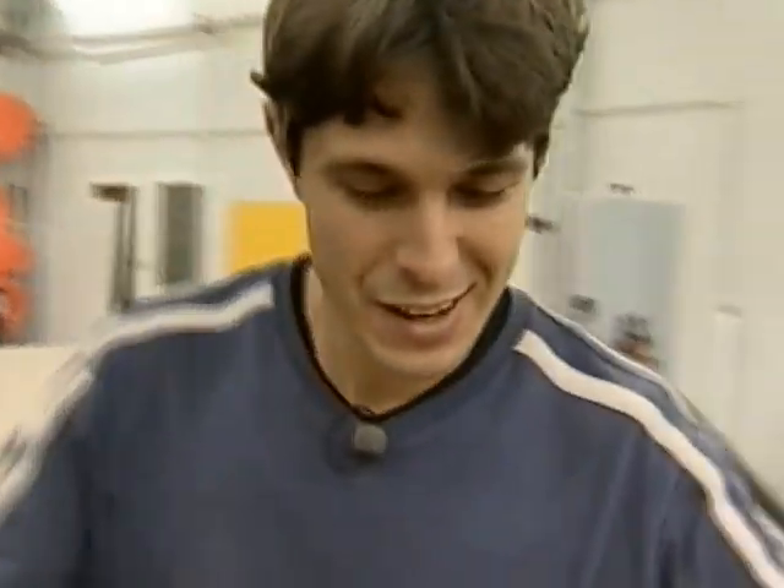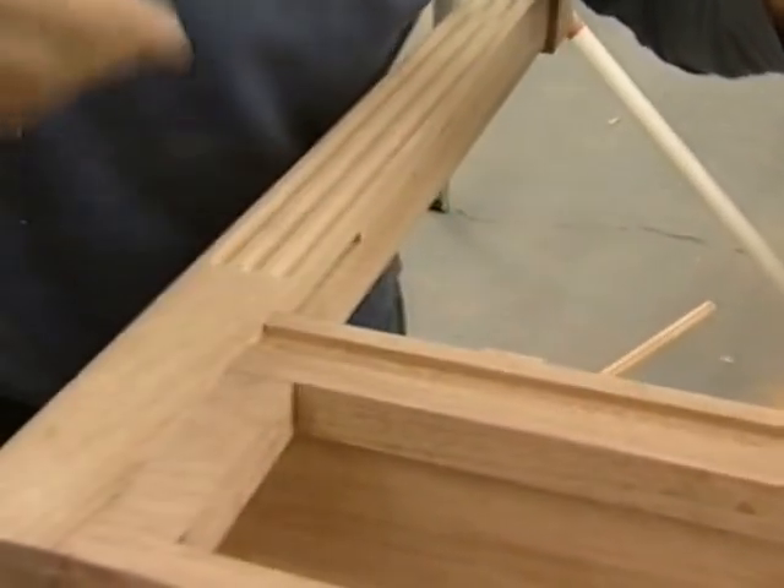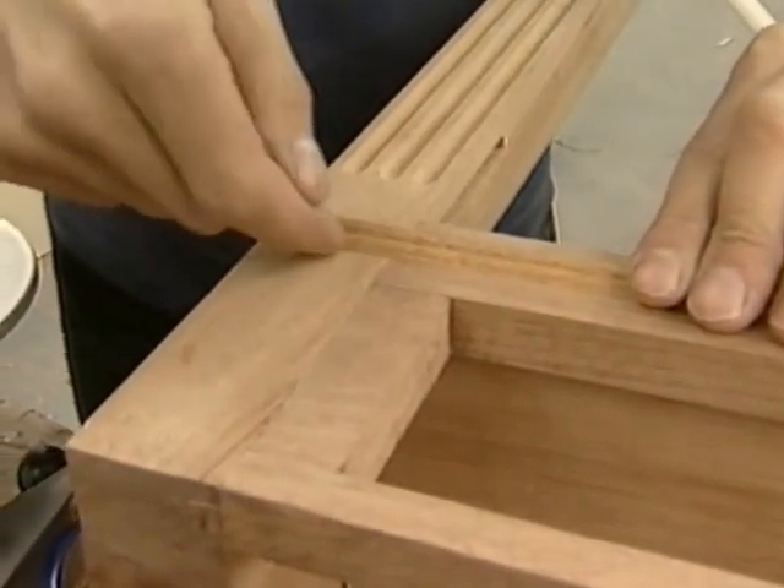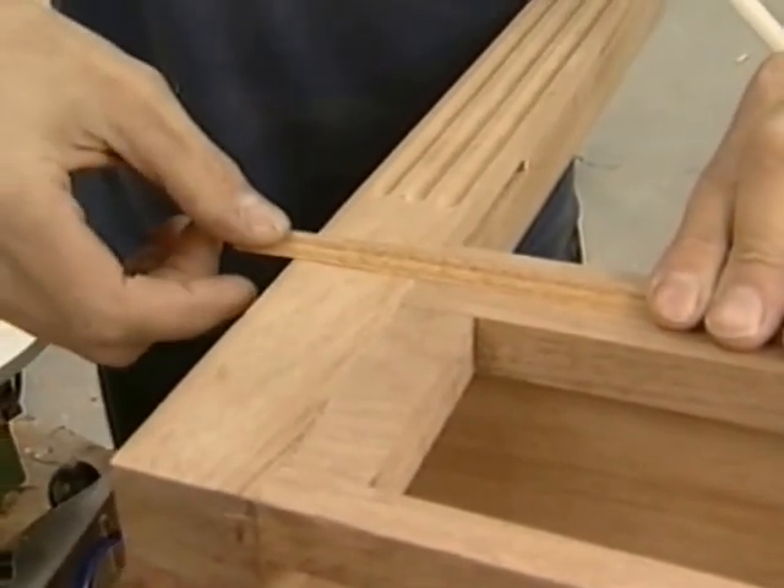Now I'm going to fit the mouldings. We've got a groove running up here and then it stops at the legs, so I've got to compensate for that by chopping out some of the moulding. Then what we'll do is just put some glue there, put a cramp across and that will hold it firm.